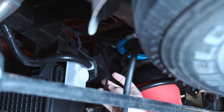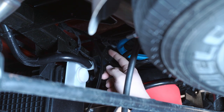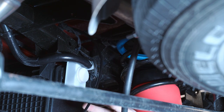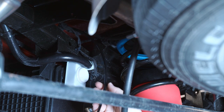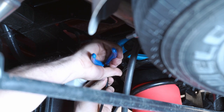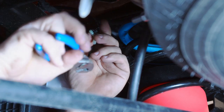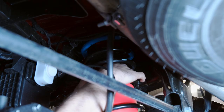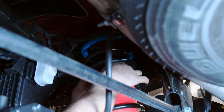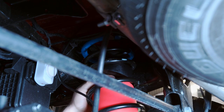Now that we've got the airline run across the crossmember we need to add in our tee fitting. We're going to cut it right here, add in the tee fitting, and then follow the excess line up along the wiring harness to the back bumper where we can put in our Schrader valve. On the other side, Brennan's putting that air hose into the second bag and we'll run it back to the tee, then take one air hose all the way back towards the rear bumper.